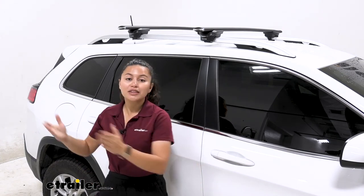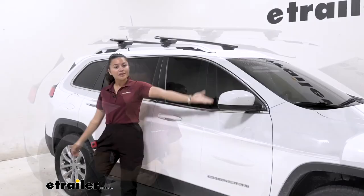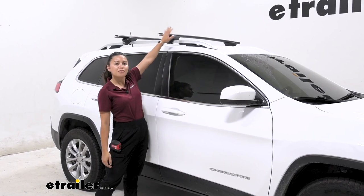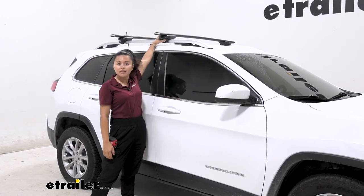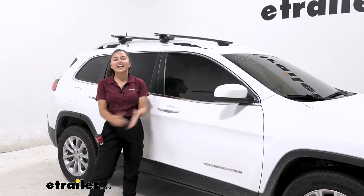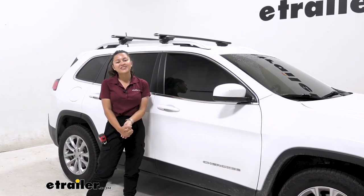Check those out here at eTrailer. Please use our fit guide so you get the proper fit for you and your Jeep Cherokee. This was a look at the Inno roof rack system with 51-inch long crossbars and the Inno through feet for raised rails on our 2019 Jeep Cherokee. My name is Evangeline, and I hope you enjoyed the journey.